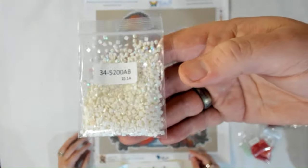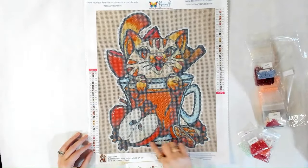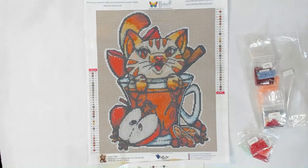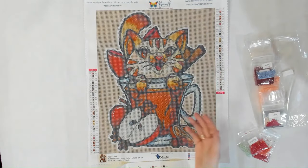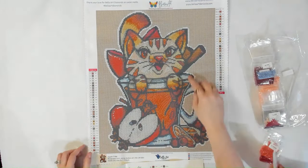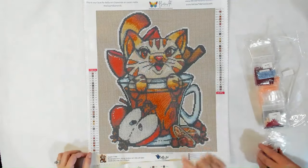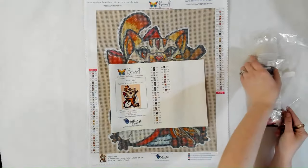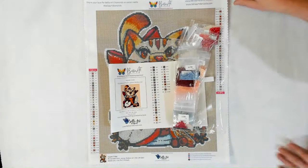And then 5200 AB — that's the white AB — so that's going to be the whole outline. There's a cat in your seat — she wants to see the other cat! All of the outlines are going to be super sparkly. That is the square version of this kit, so we have the round version to show you next.